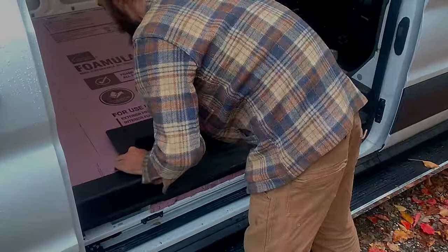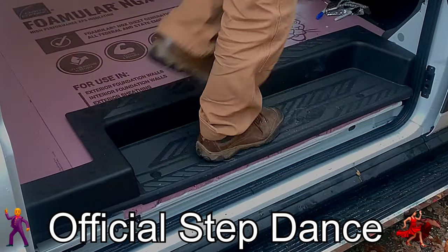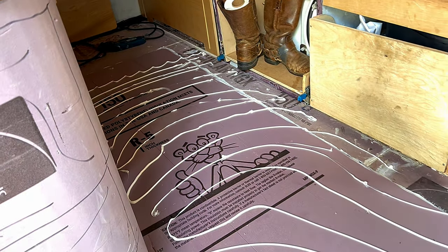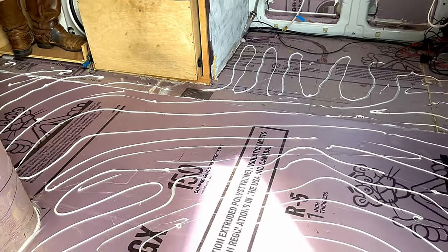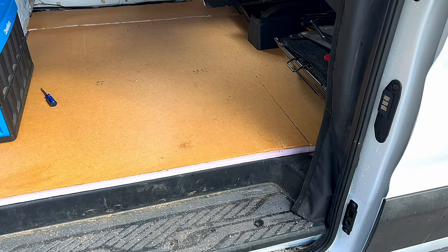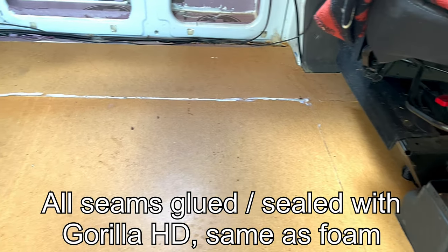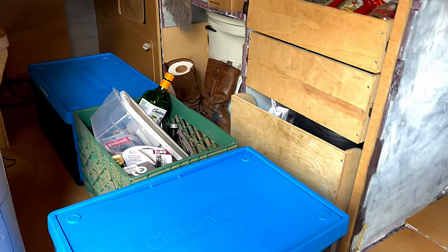Put the original factory step back in — since I raised the floor by an inch and raised the step by an inch, that factory step goes right back in there. Then I put down the heavy duty construction adhesive all over that floor and used an eighth-inch piece of chipboard — it could be plywood, I just happened to have this chipboard available. So I put that down in all of the areas where we would be walking and also where the refrigerator is going to go, just because it's heavier and sitting on the floor there.